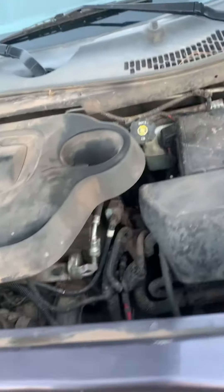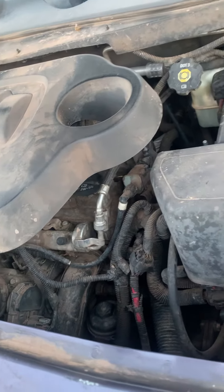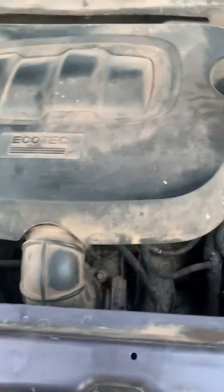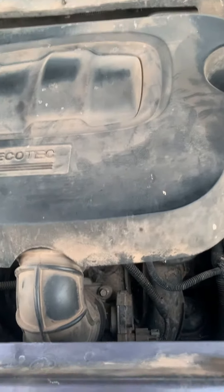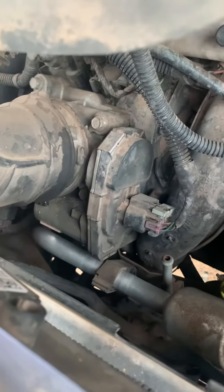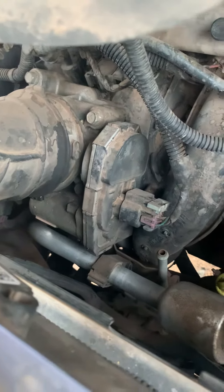What's up guys, so today I got a 2007 Chevy HHR saying 'engine power reduced' — the little thunderbolt with parentheses on it. In my experience, it's usually been the throttle body, which on this one is right down here.